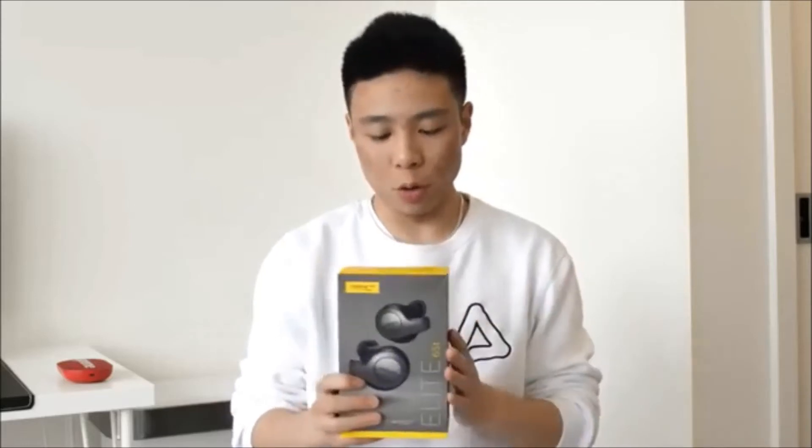What's up everyone, it's Justin here and today I've got my review of the Jabra Elite 65T truly wireless headphones for the Best Buy Canada plug-in blog.